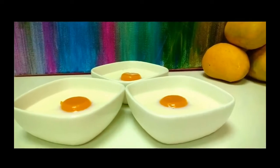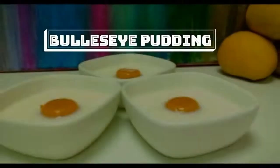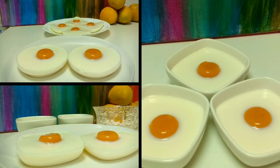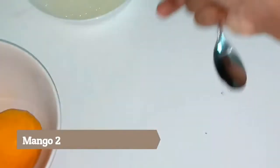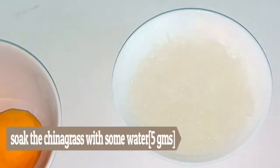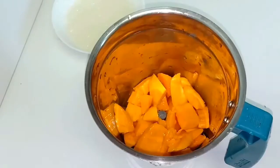Hi friends, welcome to HBM Olde Lake. I have a recipe called Bullseye Pudding. This is a variety of ingredients.